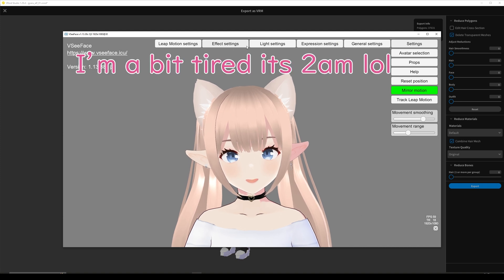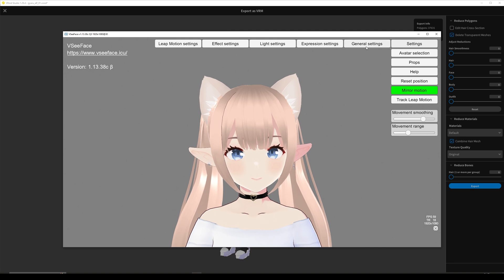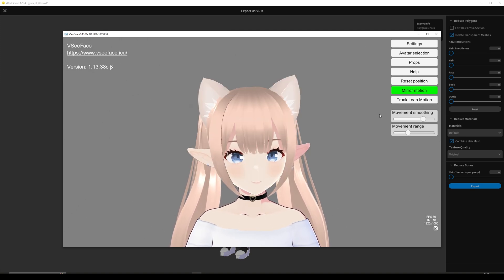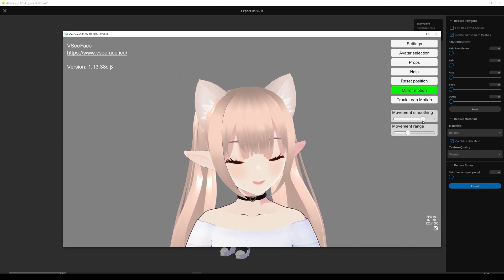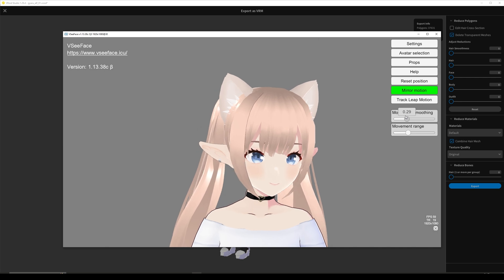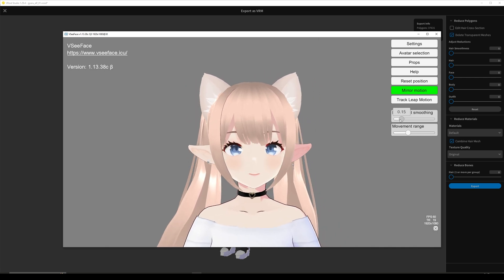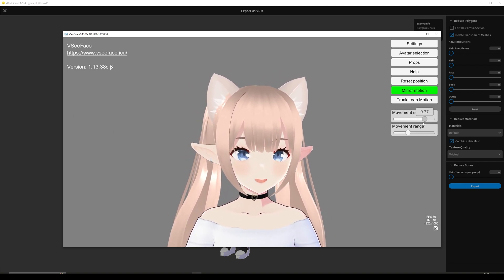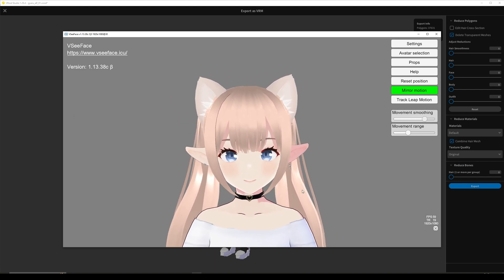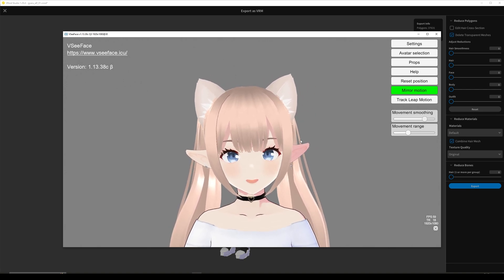We're not going to fiddle too much with effects or lights. The one we're going to look at is expression and general settings — but actually before that, let's look at movement and movement range. What this slider does is it essentially makes you not look jittery. If I have it low it's very jittery, and if I take it a little bit higher it looks a lot smoother. Same with your blinking. One of the downsides of VCFace is the blinking in my opinion — it's also partly because of the VRoid character, but that's something that can be fixed in other programs.